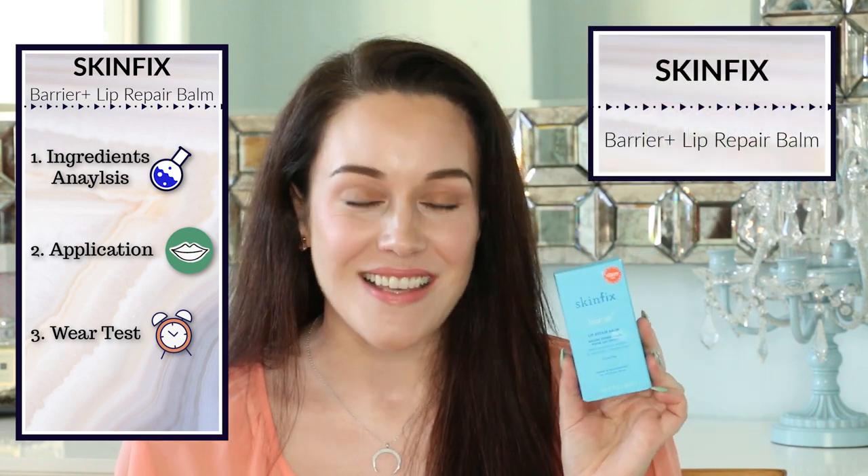Hi, welcome to my ingredients analysis, application, and wear test of the SkinFix Barrier Plus Lip Repair Balm. If you're not interested in the ingredients, I have timestamps down below in the description box as well as clickable timestamps pinned as the first comment of this video.